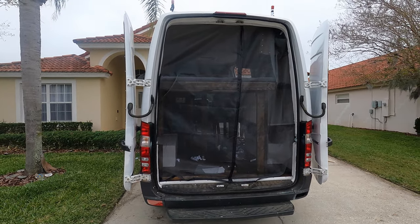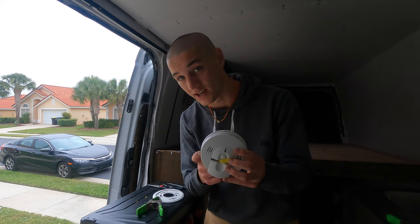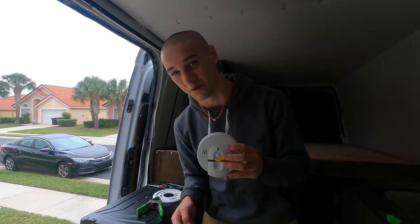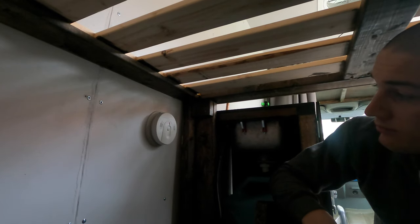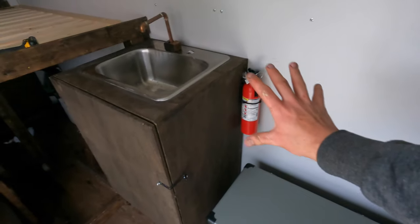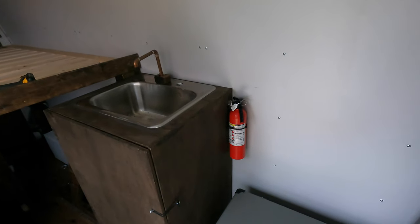Next up I'm going to install this smoke detector and carbon monoxide detector, because I'm using a propane stove — in case there were any leaks I want to make sure I protect myself against the silent killer, carbon monoxide. Let's get it installed. And what goes really well with the smoke alarm? A fire extinguisher. I've got my fire extinguisher installed nice and tight on the wall. Hopefully it will always stay there and we'll never actually have to use it, but it's good to have just in case.